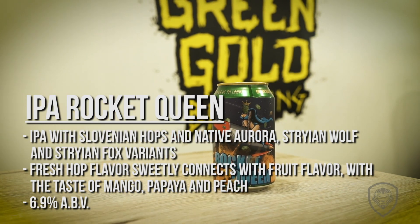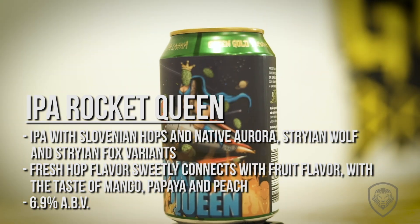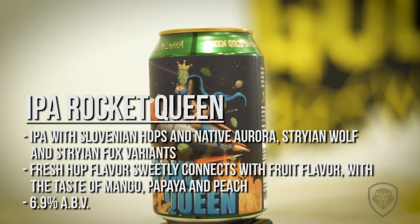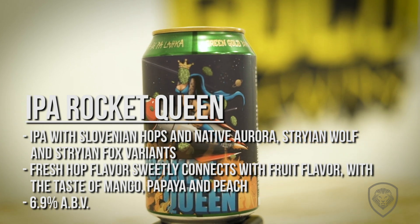When you think of hops, I'm the guy. So that's why we did it. And this is like our best seller right now. It's full of Styrian Fox, Styrian Wolf, and Aurora hops with caramel malts. So it's like something from the Midwest, kind of beer.